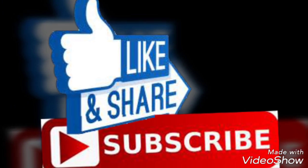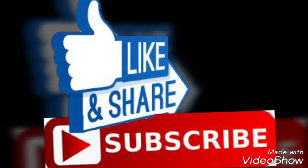Don't forget to subscribe to my channel and I will see you in the next video. Take care, bye bye.